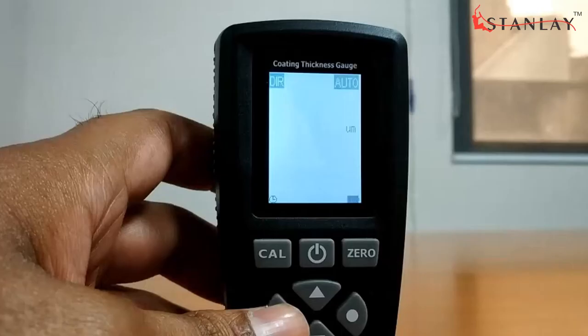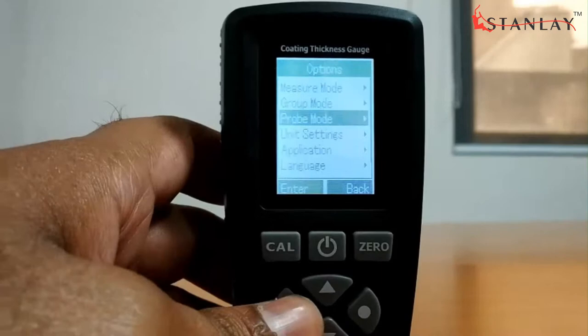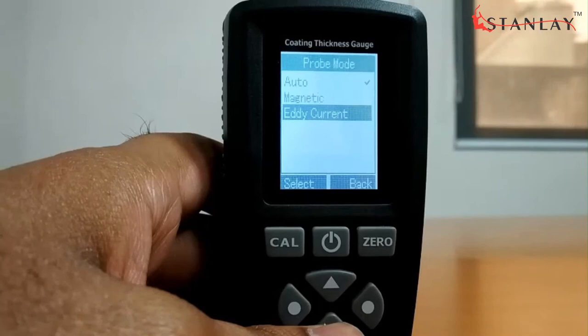CT100 works on both the magnetic induction principle and the eddy current principle. It has three probe modes: magnetic mode for non-magnetic coatings on ferrous metals, eddy current mode for insulating coatings on non-ferrous metals, and auto mode that automatically detects the substrate and measures the coating.